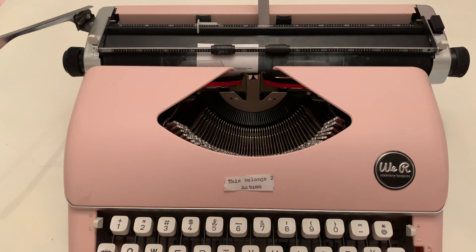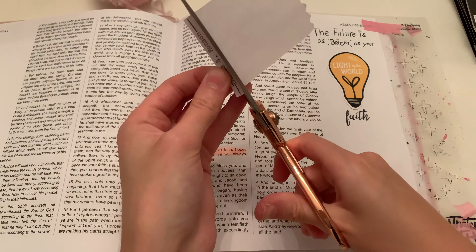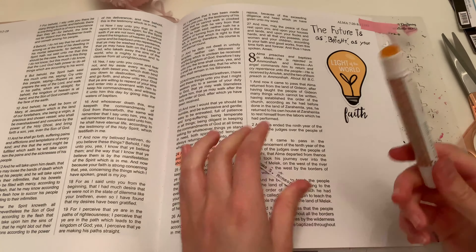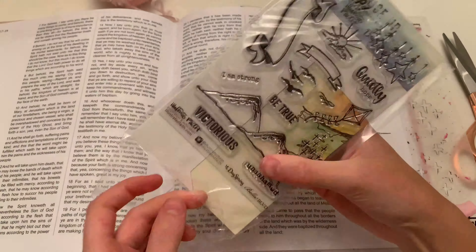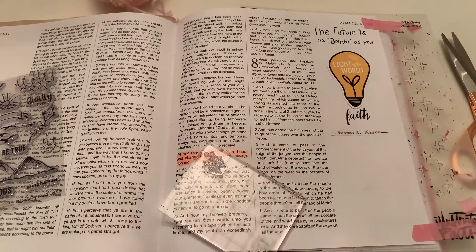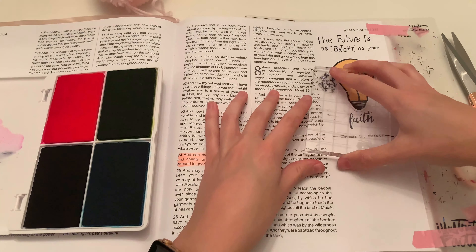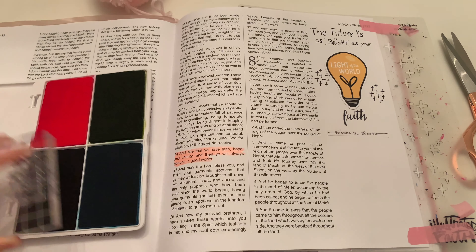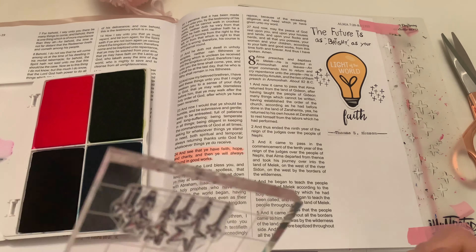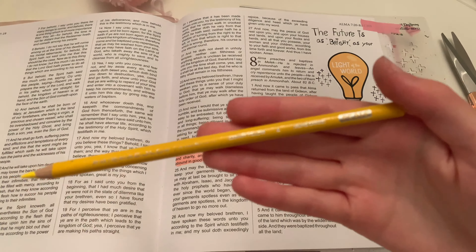Now I'm using my typewriter to type out Thomas S. Monson because I don't want everything to be the same. I like to mix up handwriting, stamps, and my typewriter because I like it all to be different textures and fonts. Now I'm using another stamp from Illustrated Faith and then another one from their Rise Up kit — that was from last year — and I really, really like the stars. I thought that was pretty.